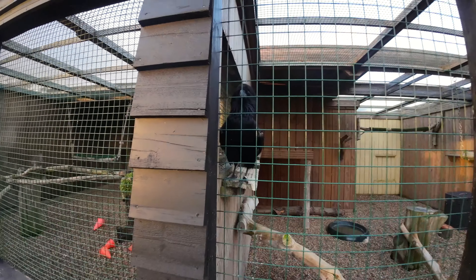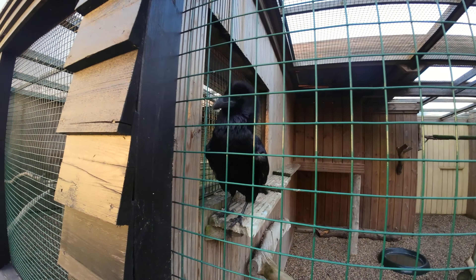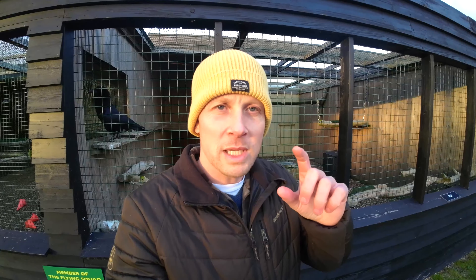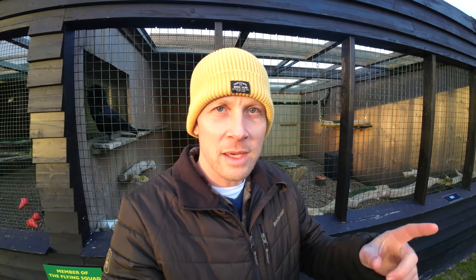Although we split them up, we've put a little window in between so they can still interact with each other, but it keeps Ray a little bit safer, which is very important. This is the plan for now, but they're actually having the old aviary rebuilt with a separate window so we can let them in together and supervise them at the same time.